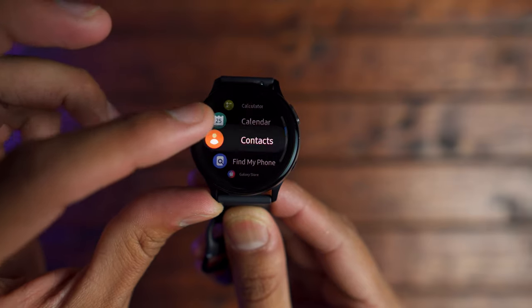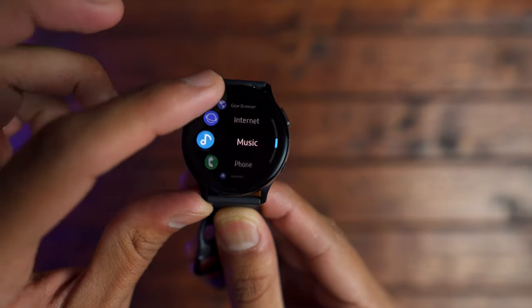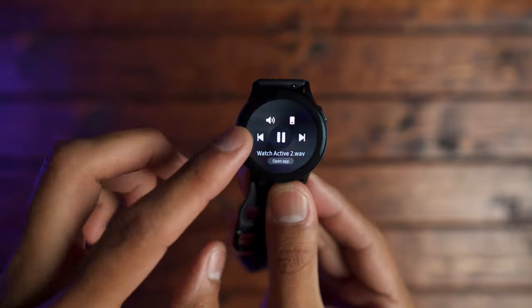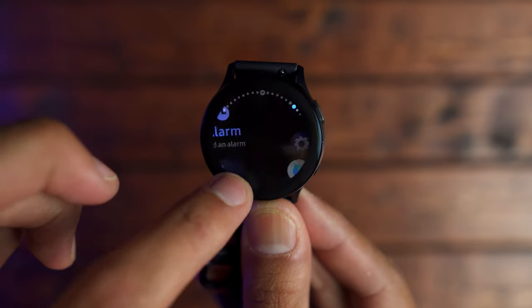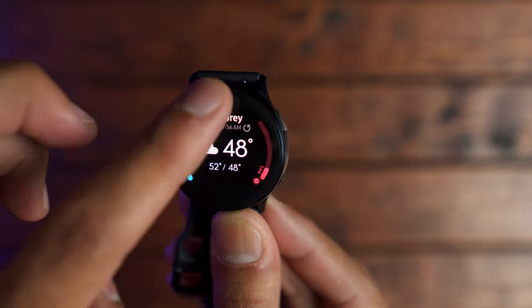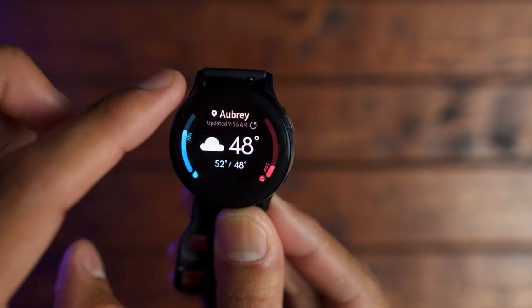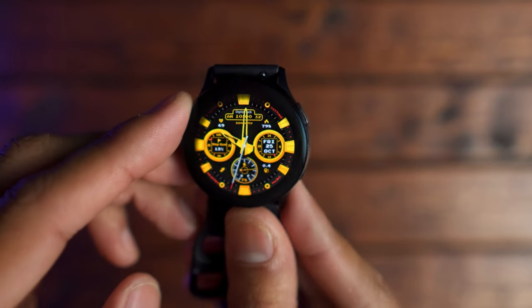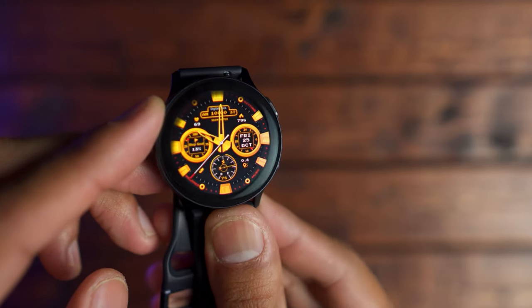Moving on to the second section, let's talk about the operating system. I think Samsung has done another good job with the Tizen 4 operating system. Everything from the quick pull-down menu to going through notifications and widgets feels buttery smooth. I think that's attributed to the digital bezel that's been added to the Galaxy Watch Active 2. It took me a few days to really get used to it — having a physical bezel removed and replaced with a digital one felt kind of awkward at first, but I do see some benefits.